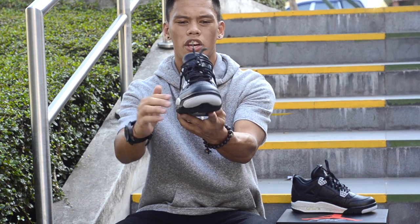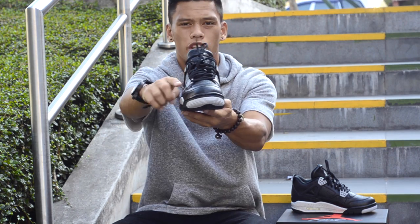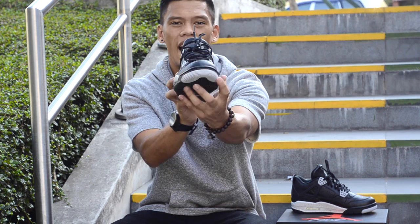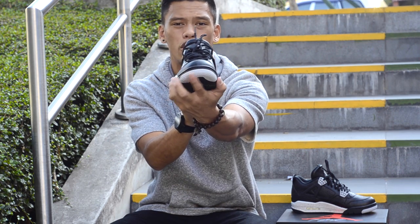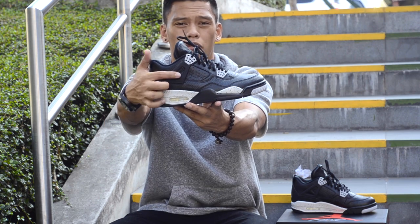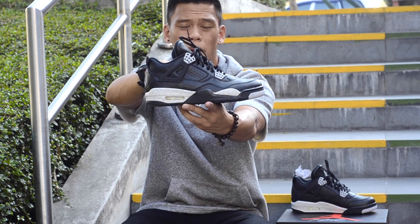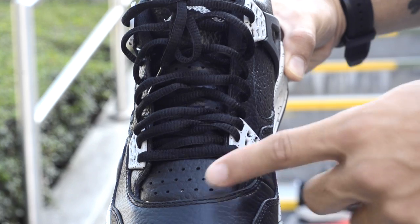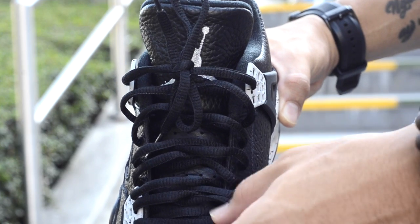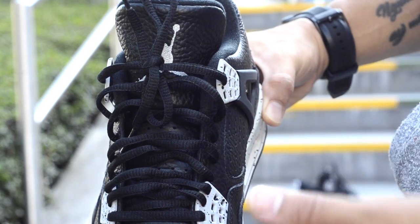Moving on to the front of the shoe, you have that leather looking so clean right here — black leather with black stitching on the toe box. Where the stars are, you have that tech grey colorway as well. Looking at the upper, you have that perforated leather down in the middle. Moving on, you have that speckling again where the lace loops are, and again that black perforated leather. Moving up to the laces, we have the round laces, which I love. Some people hate them, but I'd rather have round laces than flat laces.